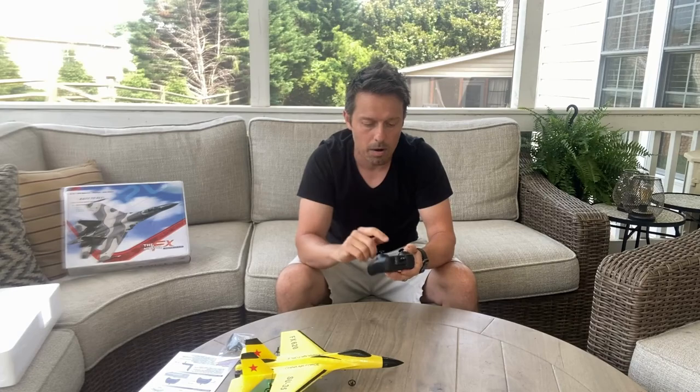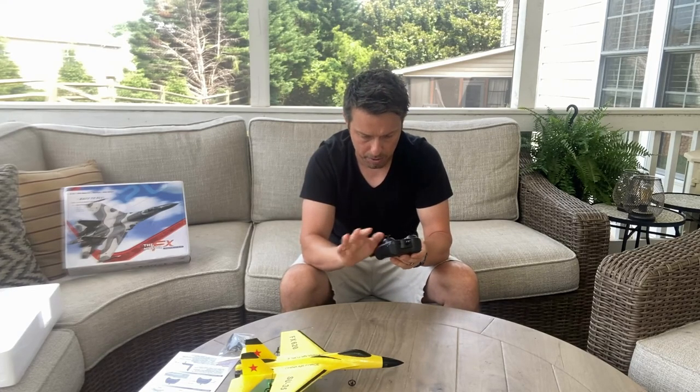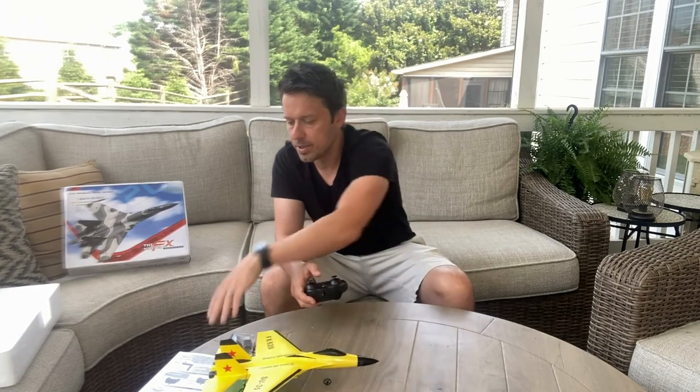Make sure that you have the remote off. On the left joystick, you just have it down all the way, and then the one on the right steers it right and left. You just have to keep it in the middle. So if I turn it on, let me just do this really quick.